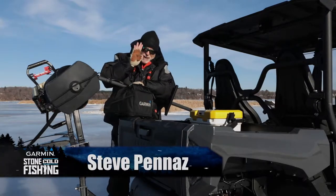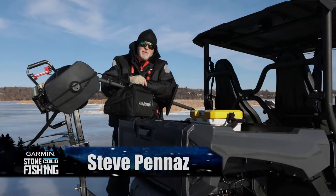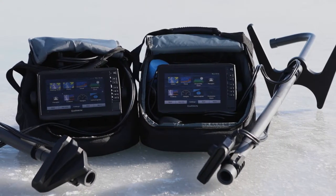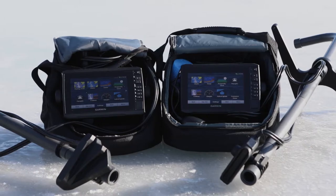By now most of you have heard about the Garmin Panoptics Ice Bundle, and with such strong sales of the unit it's likely many of you already own one. Panoptics comes in the original version and new LiveScope — both are incredible tools on ice and open water.